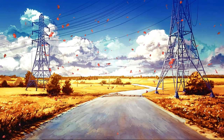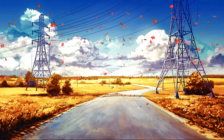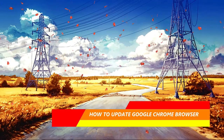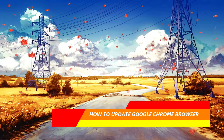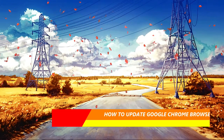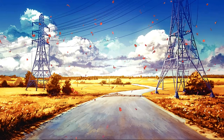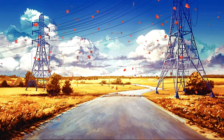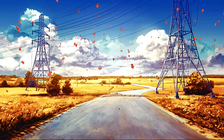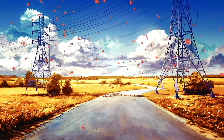Hey YouTubers, this is Superman G. In this video I just want to make a quick reference to those who may not know how to update the Google Chrome browser. This may also apply to other browsers such as Firefox, Microsoft Edge, Internet Explorer, or any other browser you use.